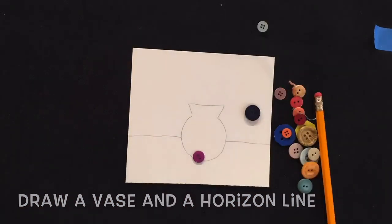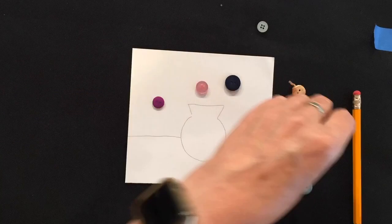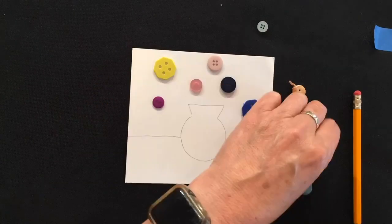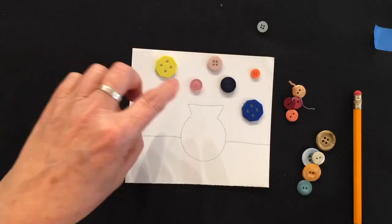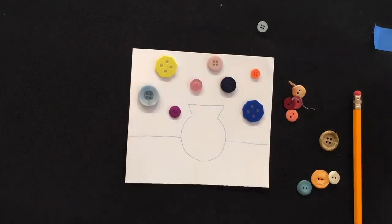Now dump out your buttons and look them over. Start positioning them on the paper before you glue to make sure that they're a good distance apart so there's room to draw your petals and leaves. The nice thing about not gluing them is you can rearrange them until you're happy with your design.